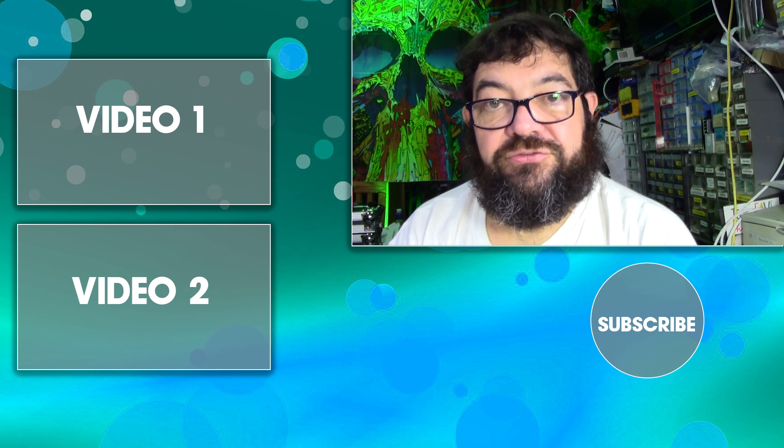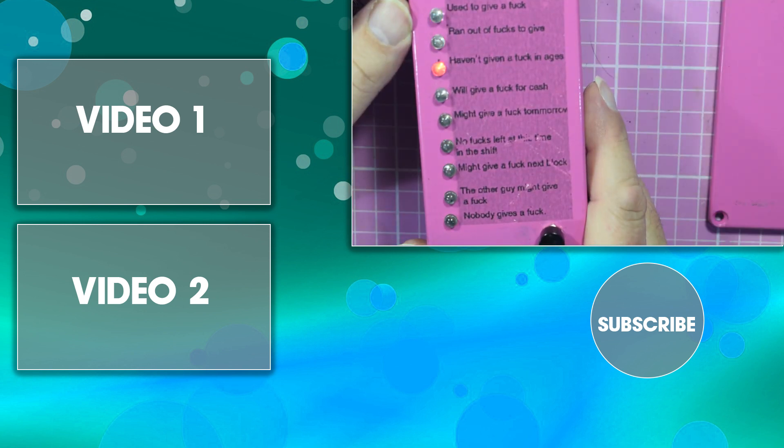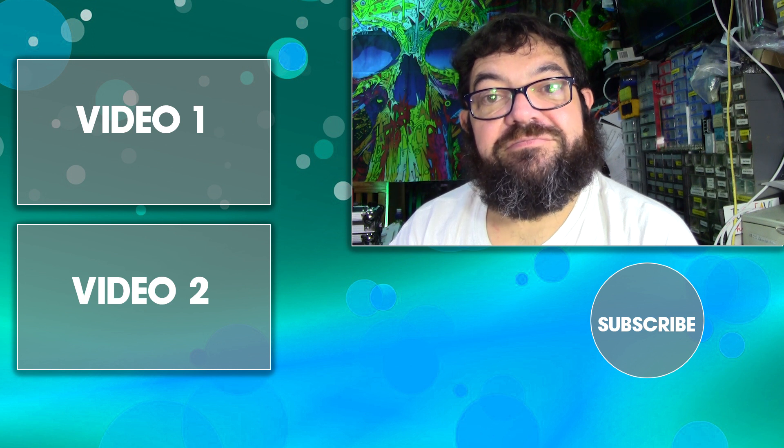Here is the f-ometer. Many thanks. See you again soon. Bye for now.